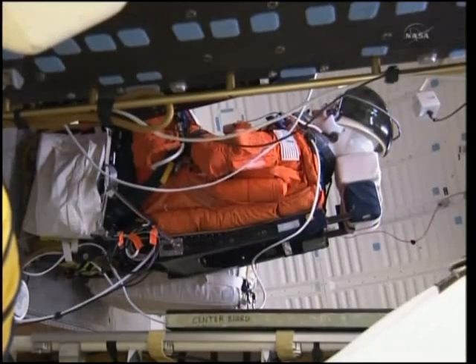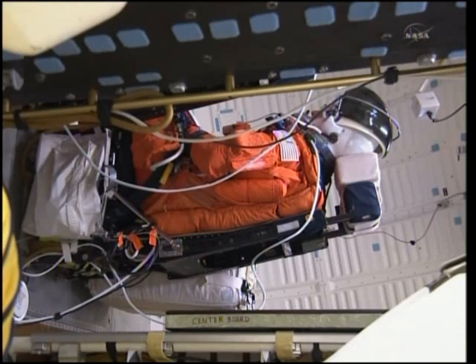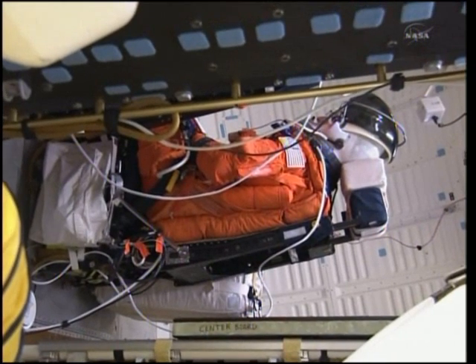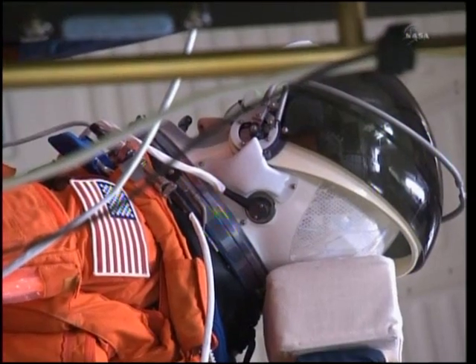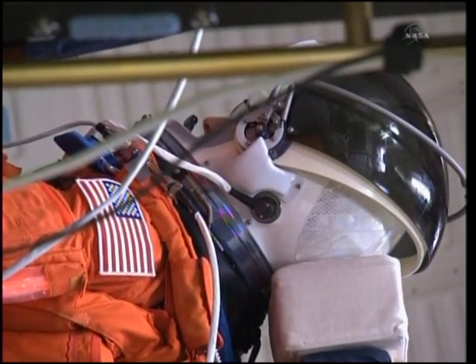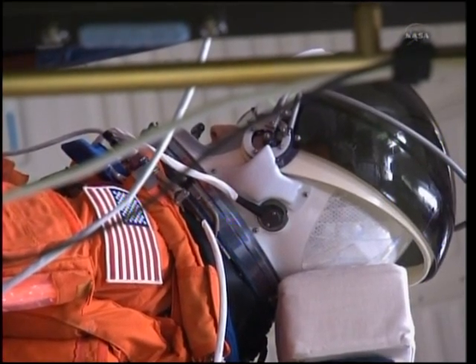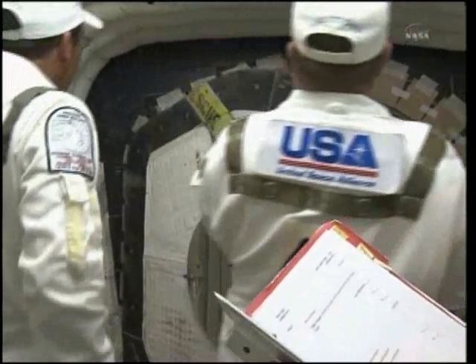Good morning, good morning. Get him heavy. Get him big. Get him — you've got to get him heavy. Let's get him. Go ahead, Jason. Get him. Get him.